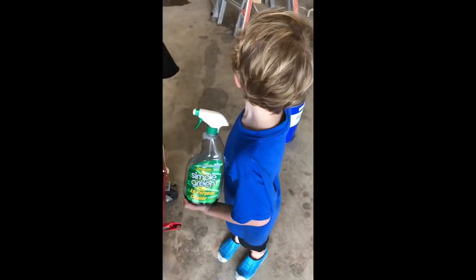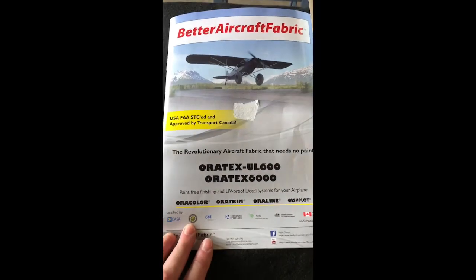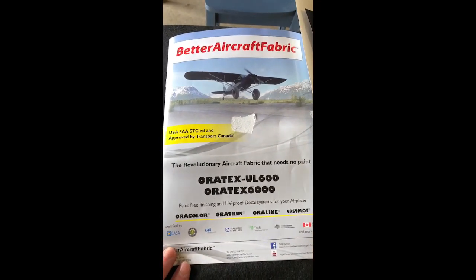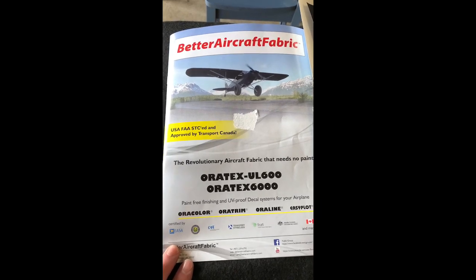Sorry for the interruption — there was a little cleanup situation. So, I ordered this kit from Oratex at oratex-aircraft-fabric.com.